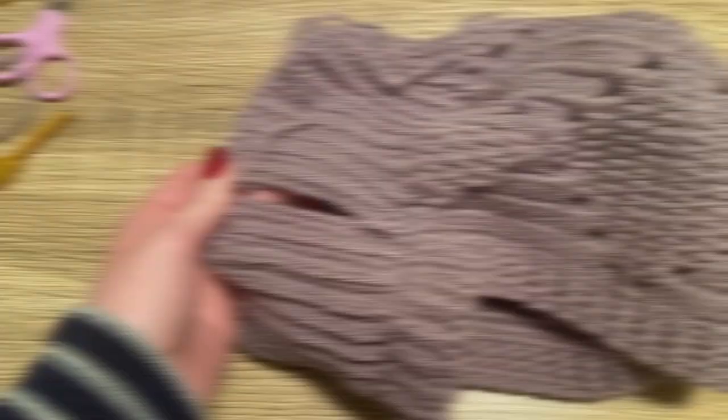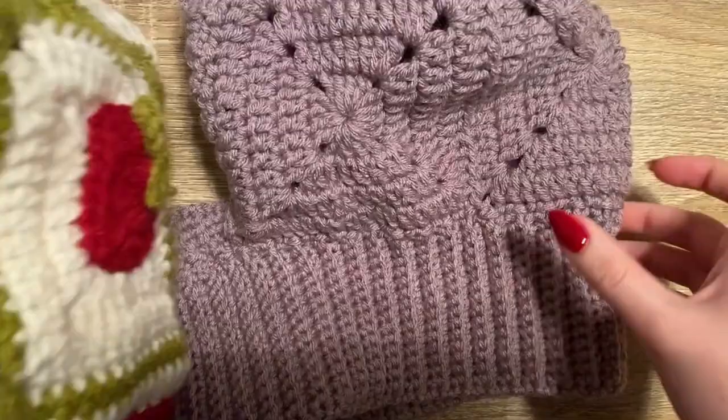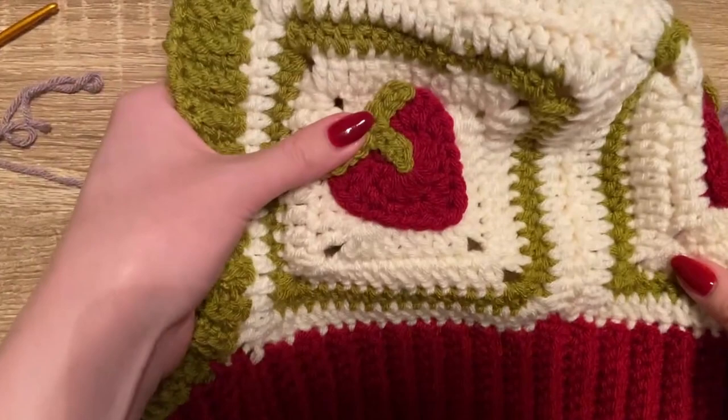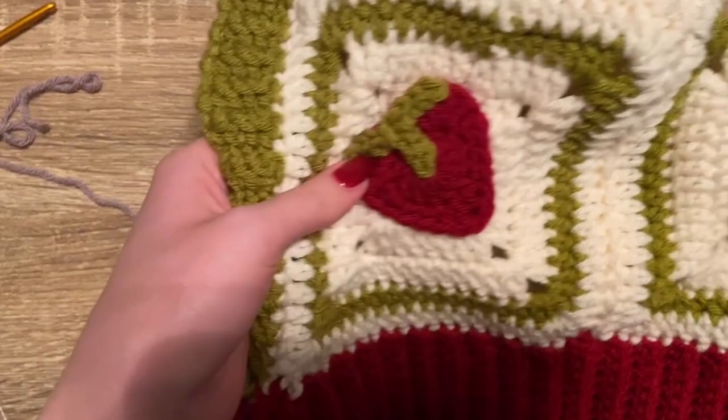After that is all seamed up, you are all done! You can proceed to add appliqués or whatever you want — like this strawberry one. In the description box I'll have linked the playlist with lots of ideas and inspiration for different things you can add to your balaclava. That is it for this tutorial! I hope you enjoyed it. If you liked it, please give it a big thumbs up and consider subscribing and turning on the bell notification so you can be notified when I come out with new videos. Hope you have a great rest of your day — bye!